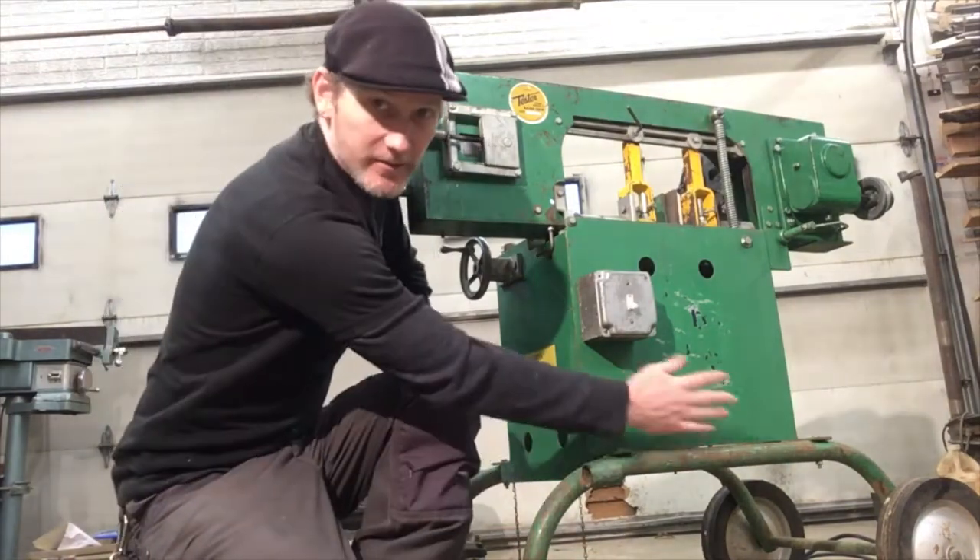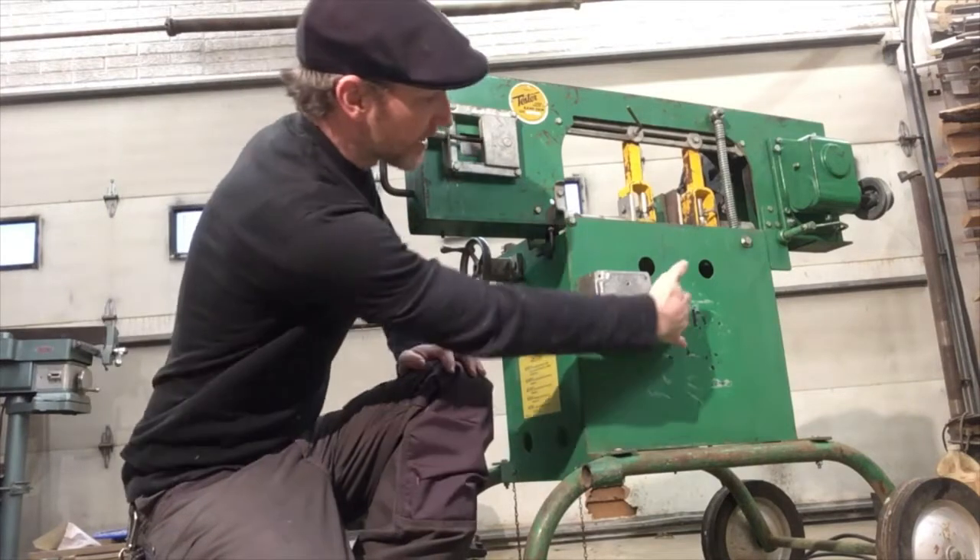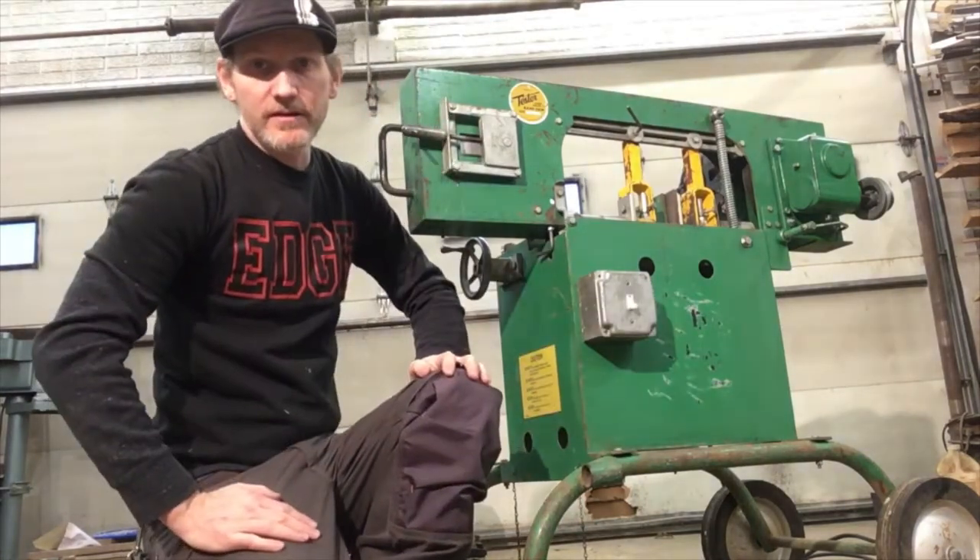Another thing I've done is I got the rest of the spray paint and the stickers off both sides, so that looks pretty nice except for the gouges from where they tried to grind it off.